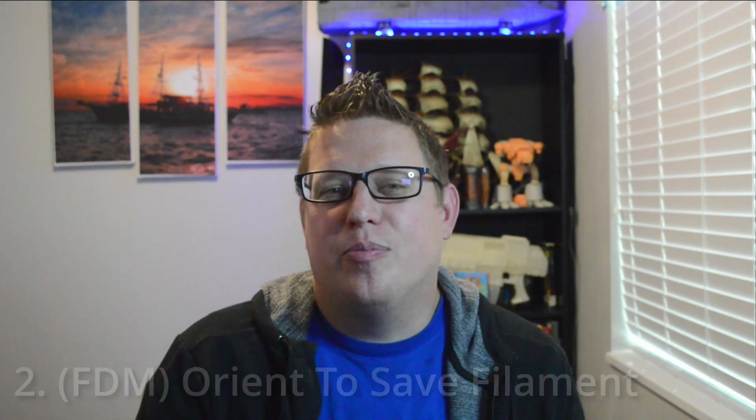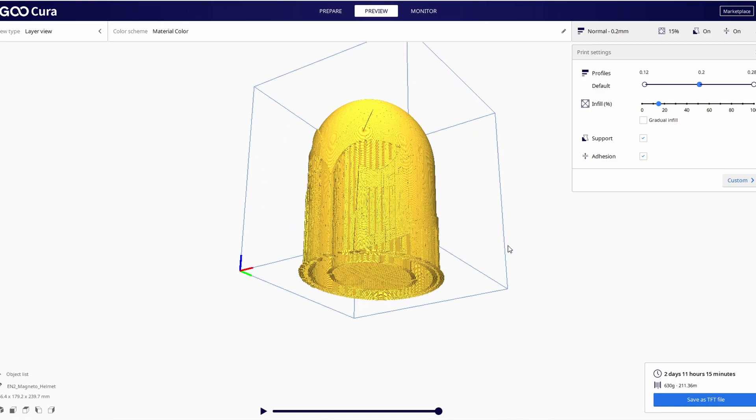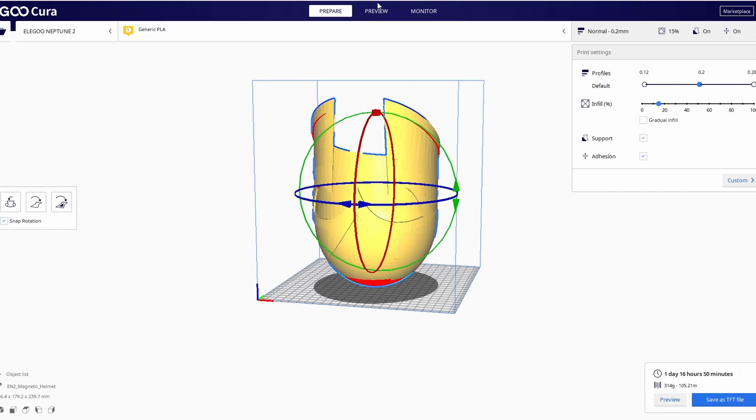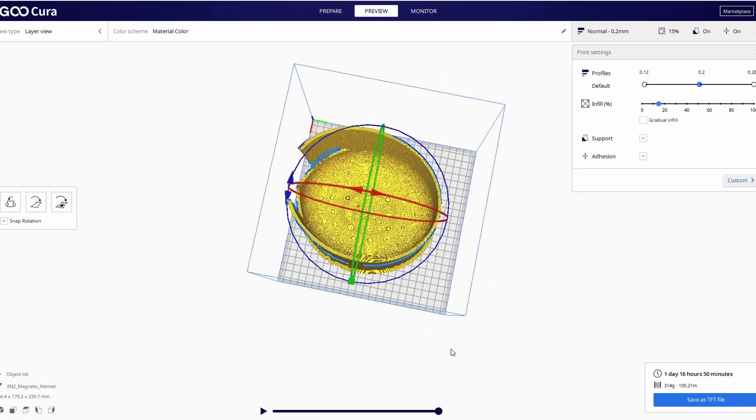Number two — this one is specifically for FDM. When you're printing something large, orient it so that you don't have to use a ton of supports. The same friend I was just talking about printed a helmet top-down, so it filled the inside with supports. Whereas if he had printed it upside down, yeah, there would have been some supports across the top, but the inside would have been clean — he would have used a fifth of the supports.